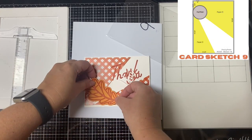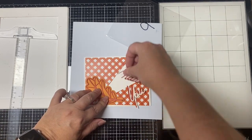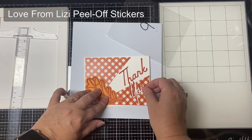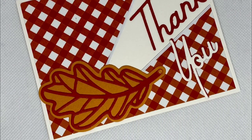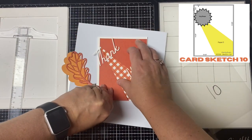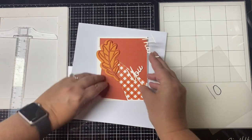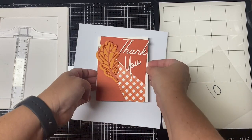For card sketch nine, this is the first of two split front cards. I ended up turning it horizontal rather than vertical like the sketch calls for. I used the leaf dies to cut out a leaf for the focal point in the bottom left corner, the word dies to cut out 'thank you' from orange and white cardstock, and added Love from Lizzie peel-off stickers to outline the edges. Card sketch ten is the second split front card — I used another die cut leaf and the thank you word dies, but kept this one in portrait orientation.